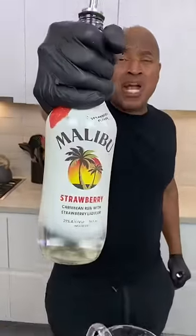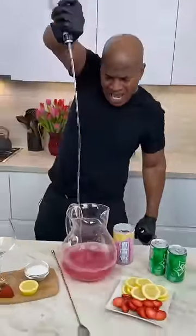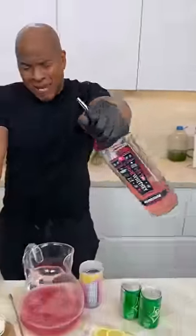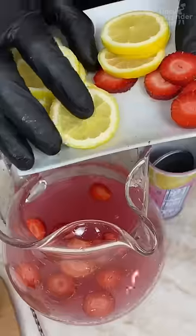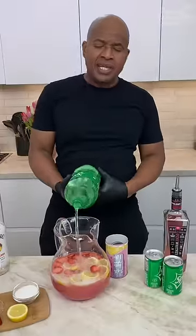We're gonna go strawberry rum first. This is the church of tipsy. Now we're gonna follow that up with some pink vodka lemonade. Now let's get some fruits in here — a little bit of strawberries in here, lemons in there, some lemon-lime soda. It's a geyser!